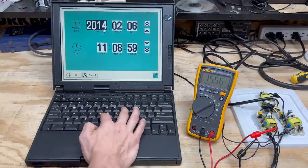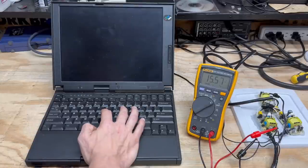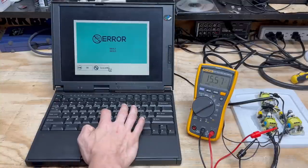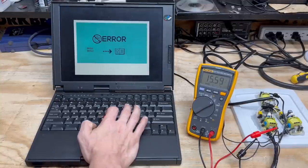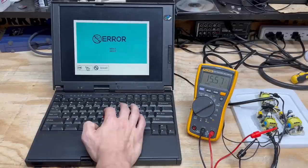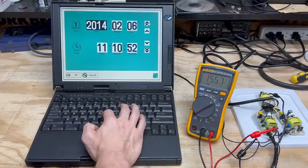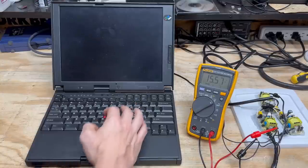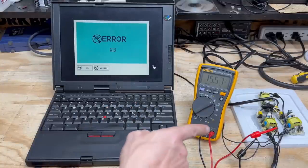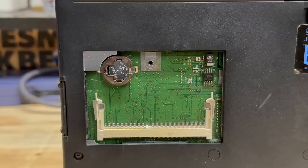IBM didn't have to, but they did. Let's see how far we get. 2014 is as good a year as any. Let's see if it boots. Does sound like the hard drive initialized. We may not be getting past these errors. Alright, I'm going to have to fix this — but hey, at least our makeshift power supply works. I don't have any CR1220s, but I do have a CR1225 and it fits. Let's see what this thing does now. Now I have error 173. Let's see if that goes away when I set the clock.